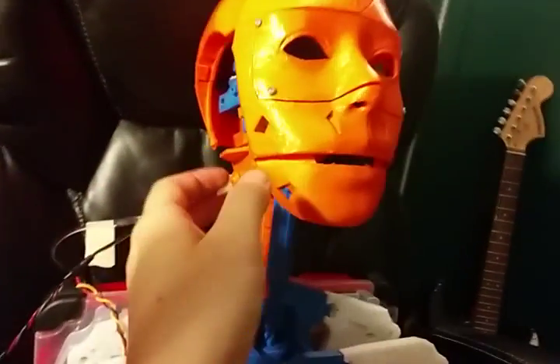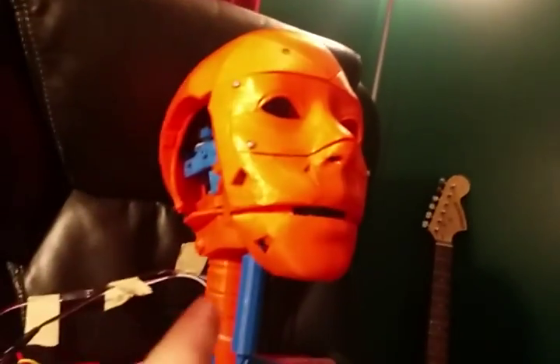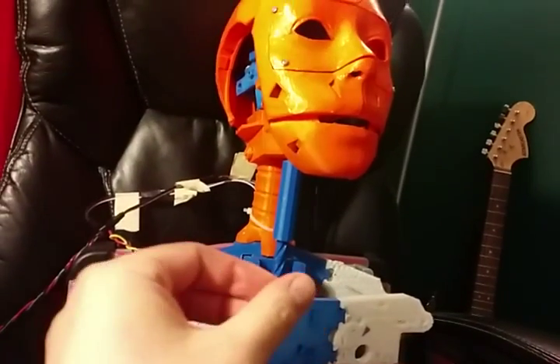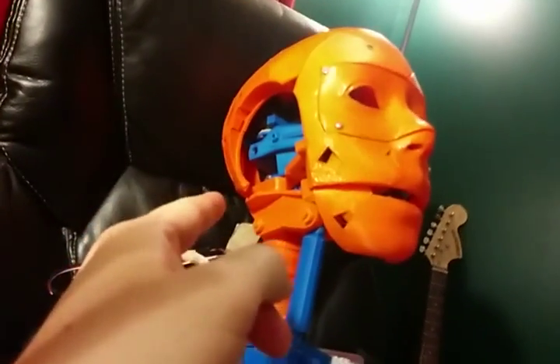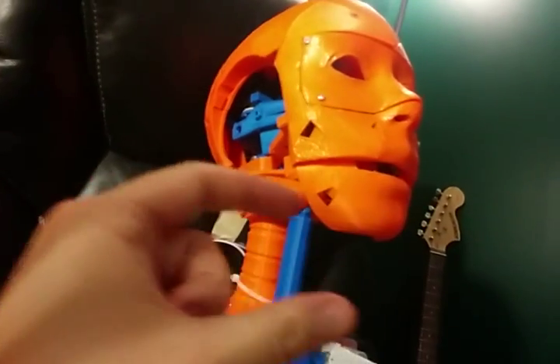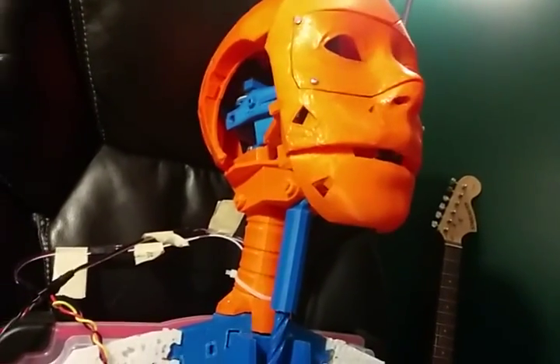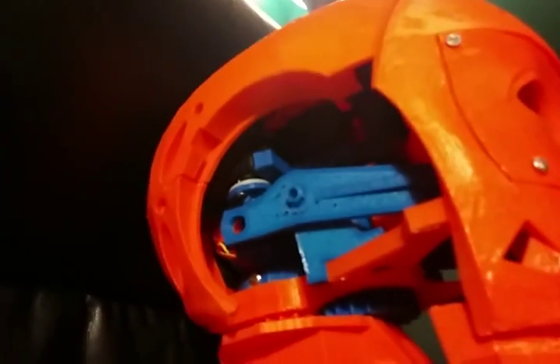Yesterday I had installed the neck motor, which is a larger servo motor. And then today I went out to Radio Shack and got a smaller standard servo motor and connected up the jaw pieces.